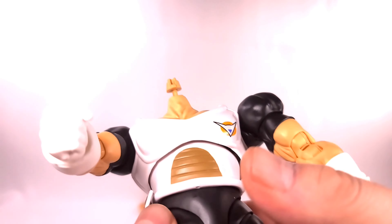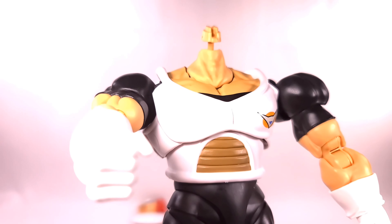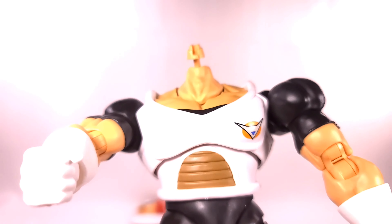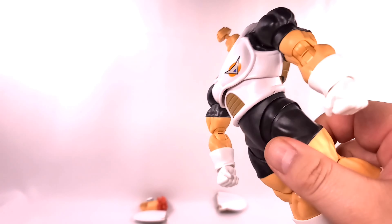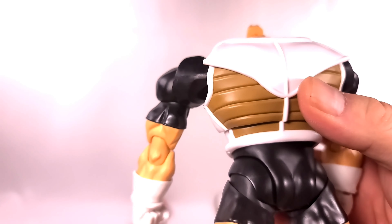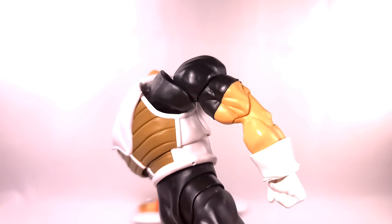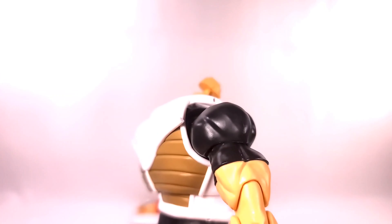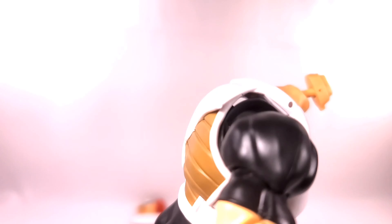Now my gripes when posing this guy — first, I have sticky tack on his arm because of gripe number one: these tabs keep flying off and the head keeps flying off. The tabs come off so incredibly easily — that just pisses me off. That's gripe number one.